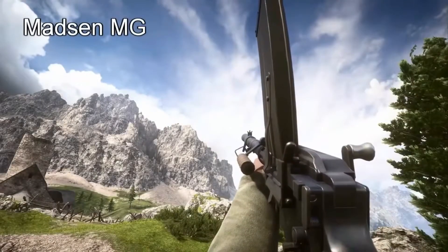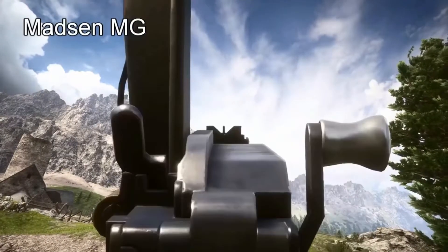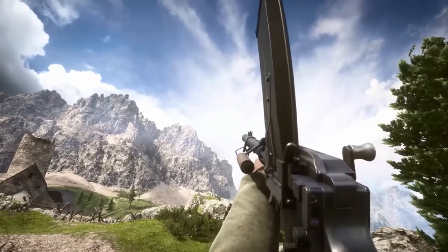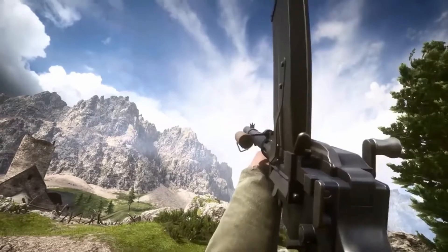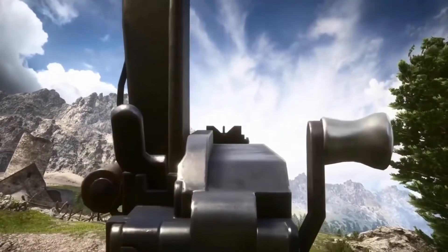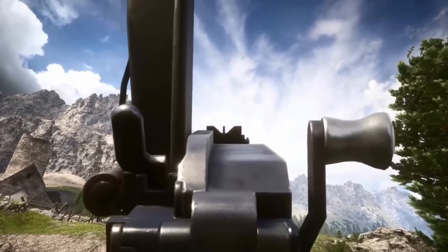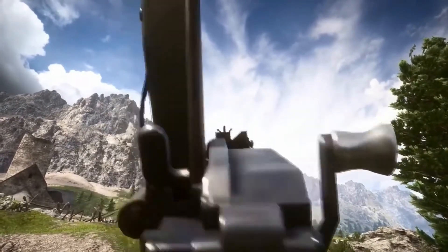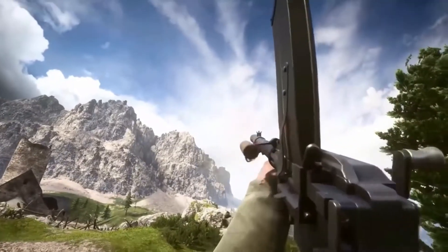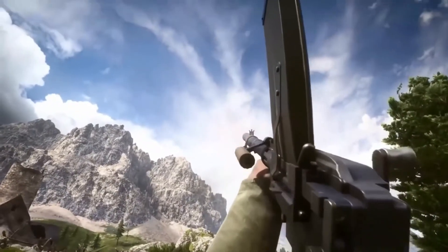Next up we have the Maiden MG. I didn't choose it for its reload although its empty reload is a bit amazing. What just surprises me about this one is that all of the parts are actually moving because of the recoil — the recoil is jerking the gun back. You can see that everything is kind of moving and it's just so cool. I love it.